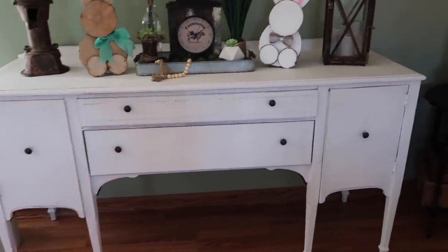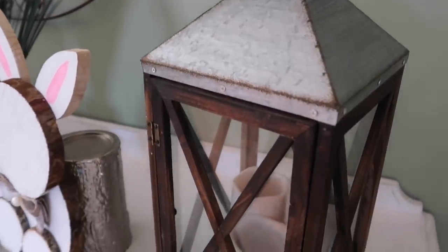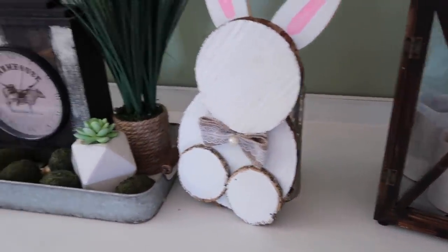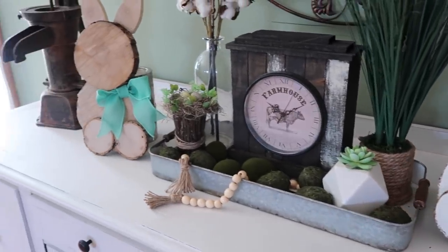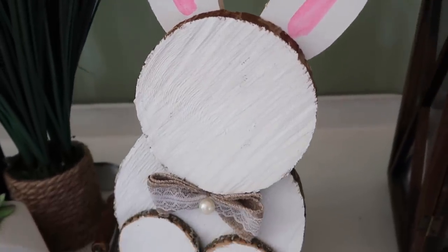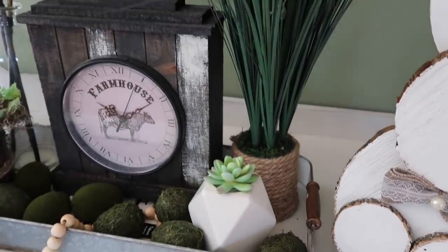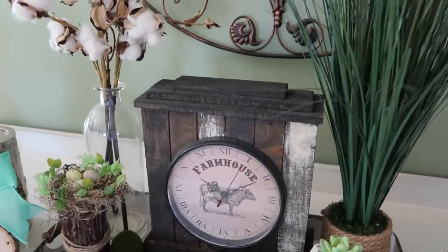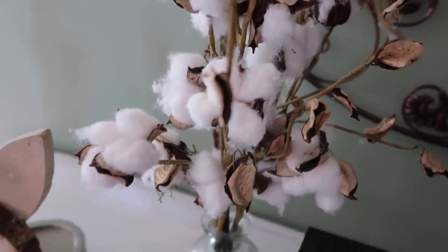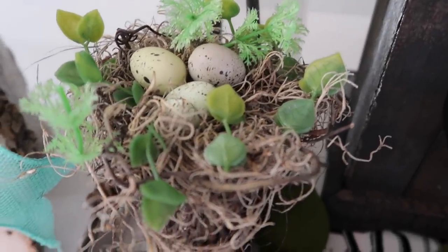At my buffet table I actually took things from my living room and put them here, and I absolutely love the way this turned out. I've had this lantern for a while — it came from Tractor Supply. These little wood slice bunnies I made, the little moss eggs are from Hobby Lobby, and a lot of it I just made. The tray is also from Tractor Supply, though I've seen those at Hobby Lobby too. The little cotton stem vase is from Hobby Lobby, and the farmhouse clock is also from Hobby Lobby.